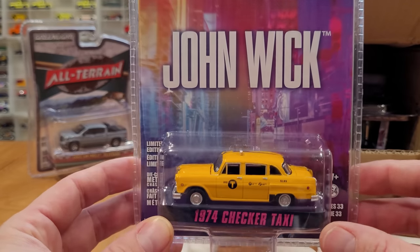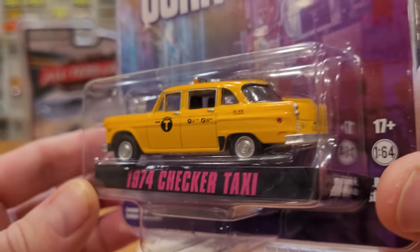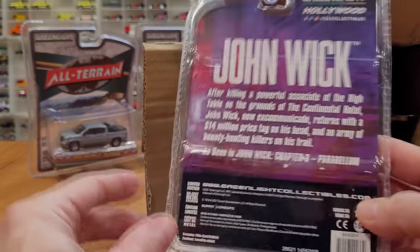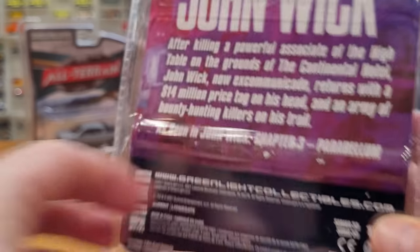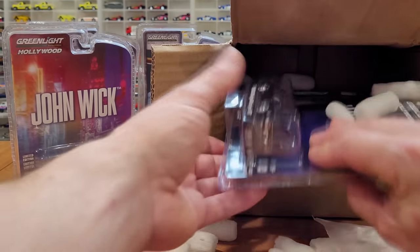We've got the John Wick 1974 Checker Taxi. I've got a lot of Checker Taxis in my collection now, but it's one of my favorite castings and I do pick these up whenever I can. Of course, you can pause on that if you want to read about the John Wick movie. Very cool, I like that one a lot.